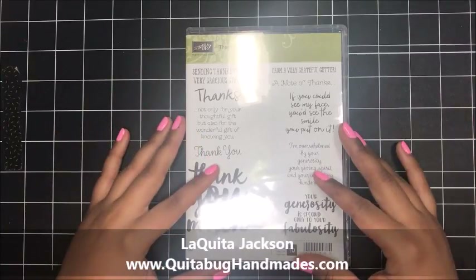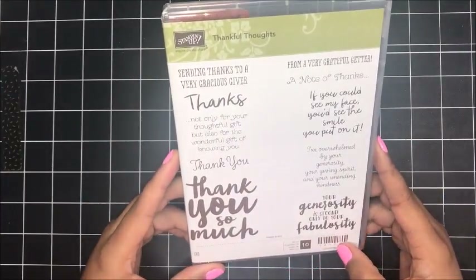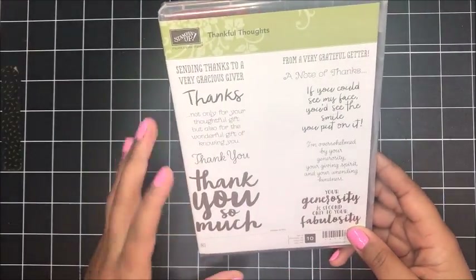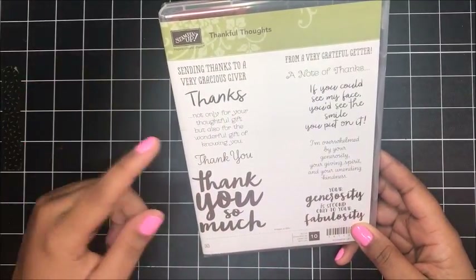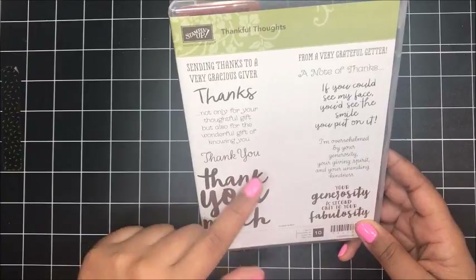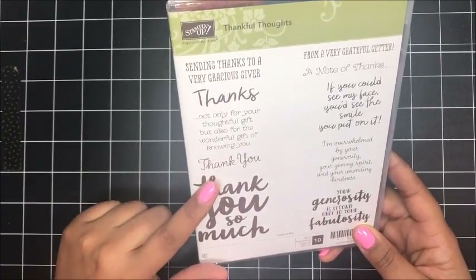Today I'm going to share with you my November customer thank you cards, and I decided to use the Thankful Thoughts stamp set. I love this set because it's got so many different thank you sentiments for the outside of your card, and it's also got a coordinating message to go on the inside. So this is a really great stamp set — it's in our current annual catalog.